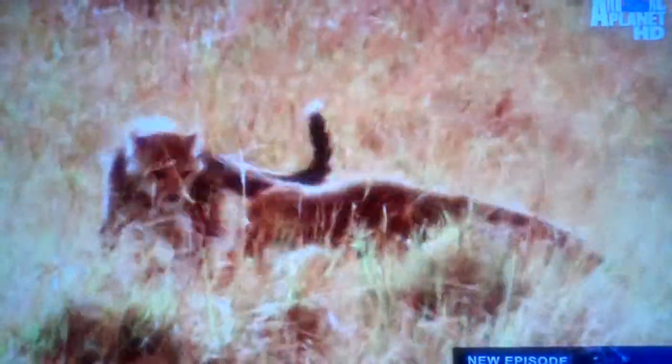It's unbelievable. The cubs are actually going to deal with an adult. For the first time ever in their lives, the three cubs have just brought down an adult female gazelle.